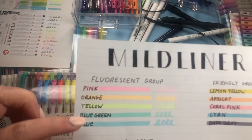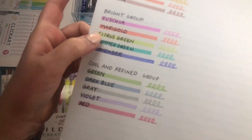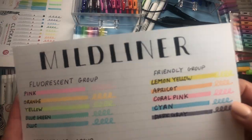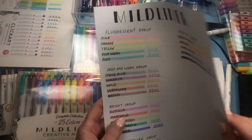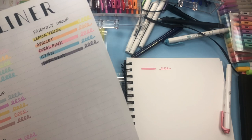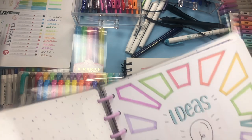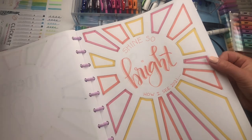They sell five-packs, and the different groups are: fluorescent, deep and warm, bright, cool and refined, and the friendly group. I'd suggest just going with one five-pack if it's something you want to look into. It doesn't bleed through the paper at all — it's just wonderful. I use them for highlighting of course, but I also use templates with them and there are so many different color combinations you can have.